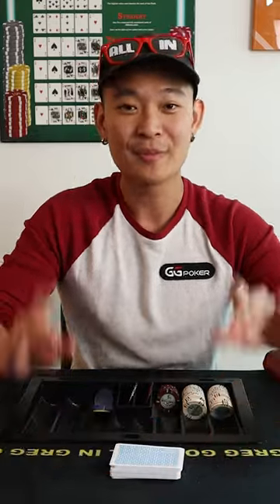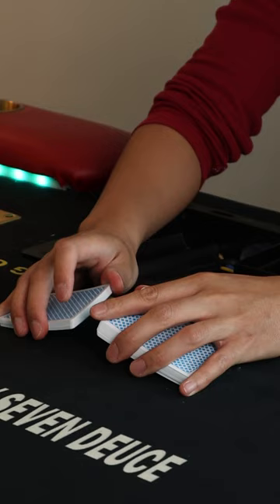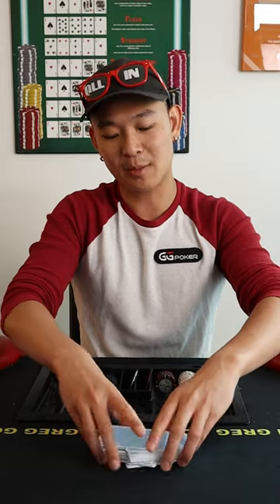Next element is a riffle. Llama hands — each llama gets half the deck. Use the ears of the llama to help you position your thumbs on the corner closest to you. Take a slight V and let the cards fall. Let gravity do the work, and then munch, munch, munch, munch, munch.